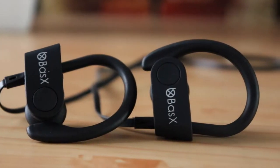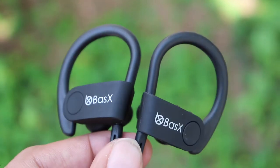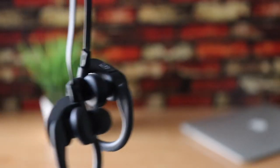Today we are looking at these sports-type Bluetooth earphones that only cost under a thousand rupees. I'm also giving this away, so keep watching this video.